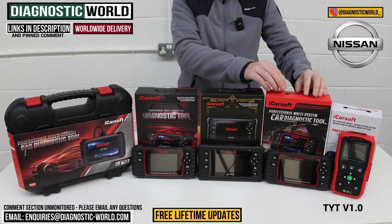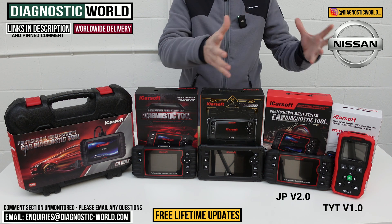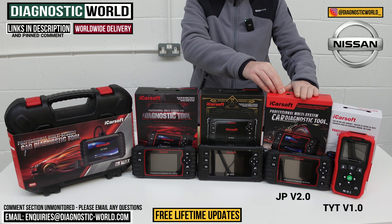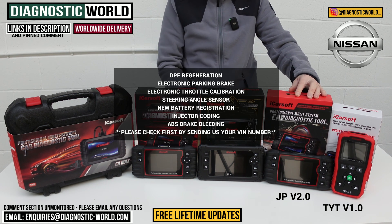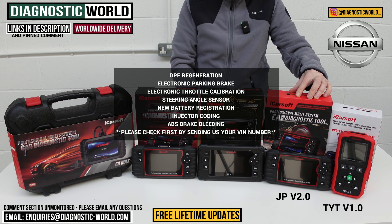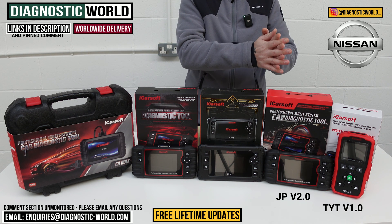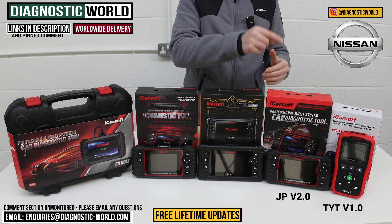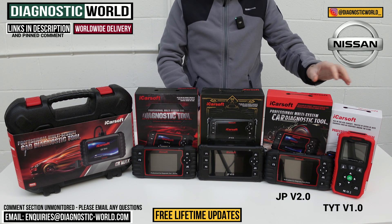That's the version 1.0 tool. We then come to the JP version 2.0. The name is more fitting — it covers Japanese vehicles, including your Nissan. It does everything that the v1.0 does, but adds more service functions: DPF regeneration, electronic park and brake calibration, electronic throttle calibration, steering angle sensor calibration, new battery registration, injector coding, and ABS brake bleeding. It really does depend on your specific vehicle though, so it's worth using the email address below and sending us the VIN number to make sure those service functions work on your specific Nissan.